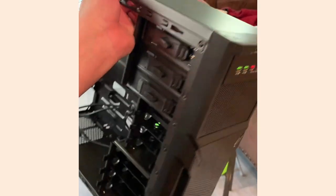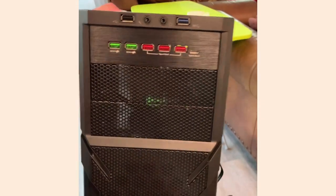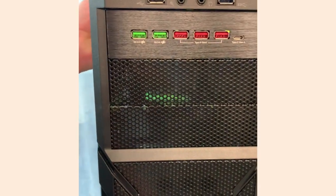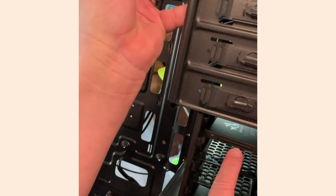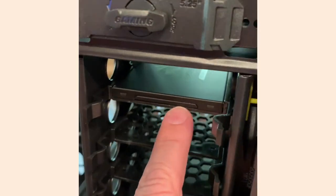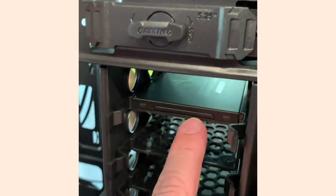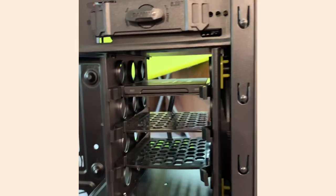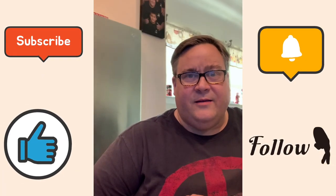This is my Thermaltake Versa 21 — I could have optical drives if I wanted, but I don't. It's all SSDs. Here's one SSD right here — it's a Seagate one-terabyte. It's really tiny; you can barely tell it's there. It looks just like one of the drive trays — it's so thin. That's it, guys — hope you enjoyed it.